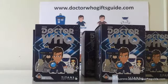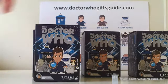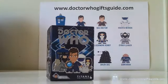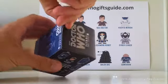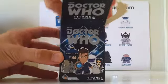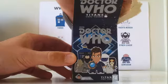Alright guys, here we go — this is video number one for DoctorWhoGiftsGuide.com's unboxing of the Series 2 Doctor Who Titans Vinyl series. We're going to start, just like we did last time, with 5 of the 20 boxes that we have. So we'll start with this one here — a whole new series, a whole new set of characters to collect, and fingers crossed, a whole new set of 12 coming my way.